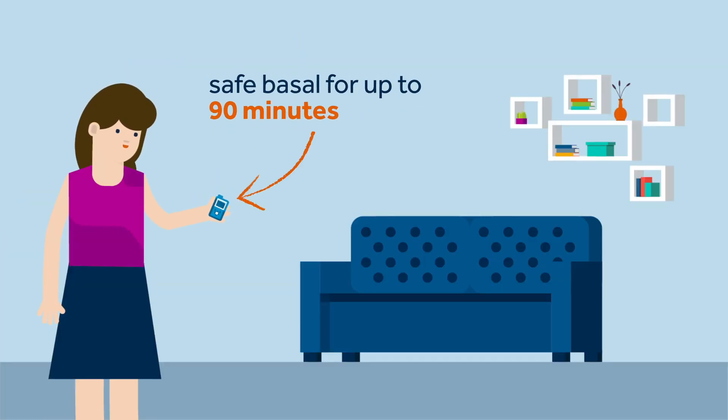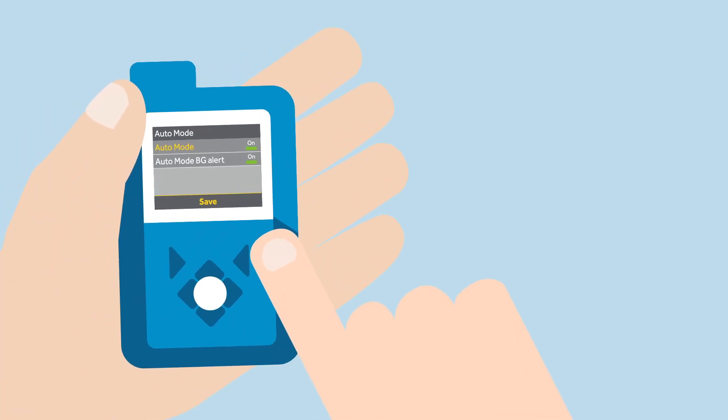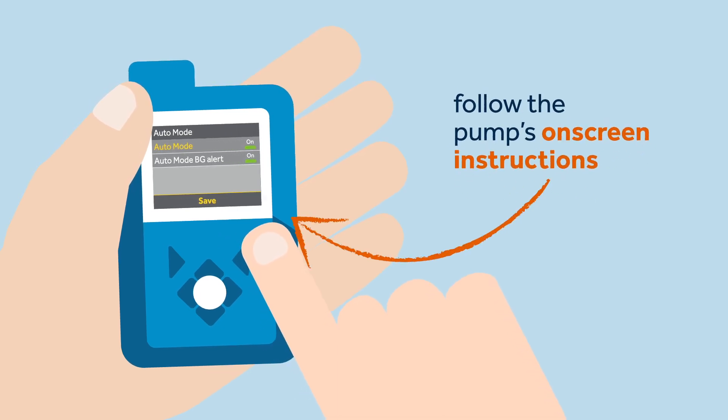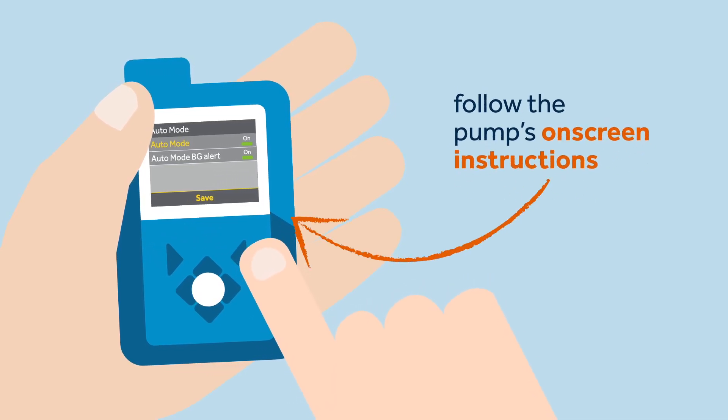She will then need to follow the instructions on what to do next. Sophie knows that her pump can deliver a fixed safe basal for up to 90 minutes. During this time, Sophie can take the correct steps to return her pump to auto mode. All she has to do is follow the pump's on-screen instructions and return to auto mode delivery.